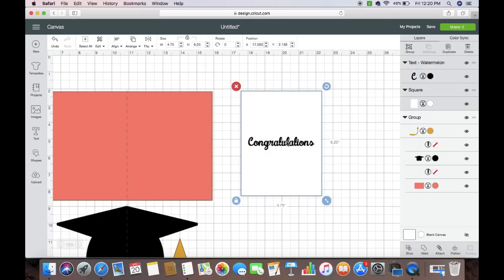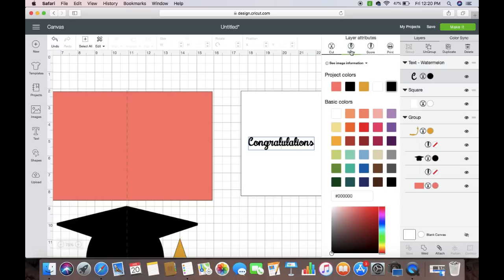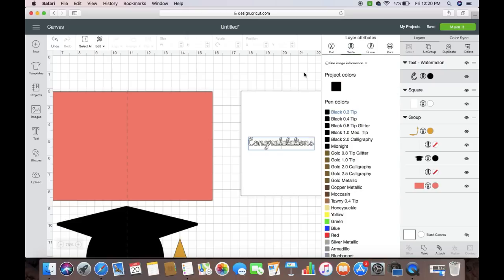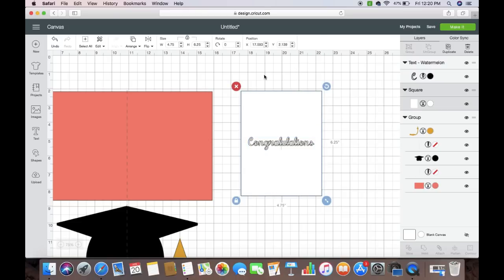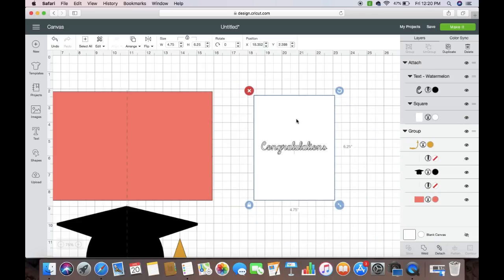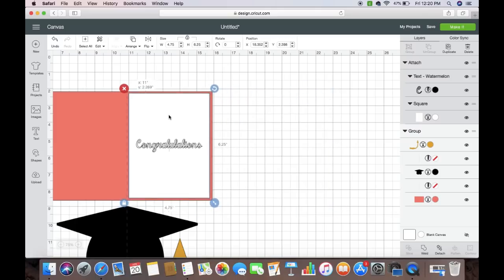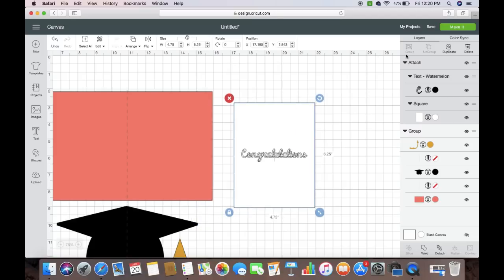Going back to 'Congratulations' — I'm going to click on it, come over to where the little scissors are, and change this to 'Write' so we can use our Ranger pen. Now that we've changed that to Write, the Cricut is going to draw rather than cut. I'm going to select both of these and hit Attach so those are attached together. Whenever this piece cuts out, we're going to heat emboss it and it'll go right on top of the card. Now let's hit Make It.